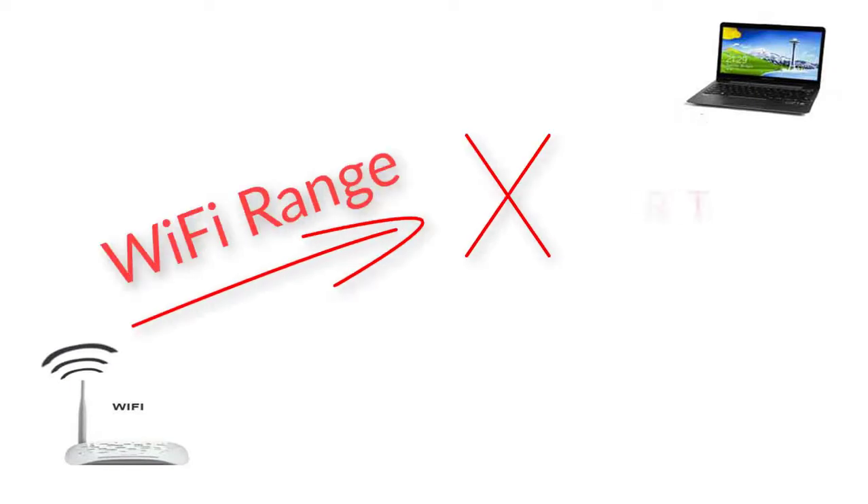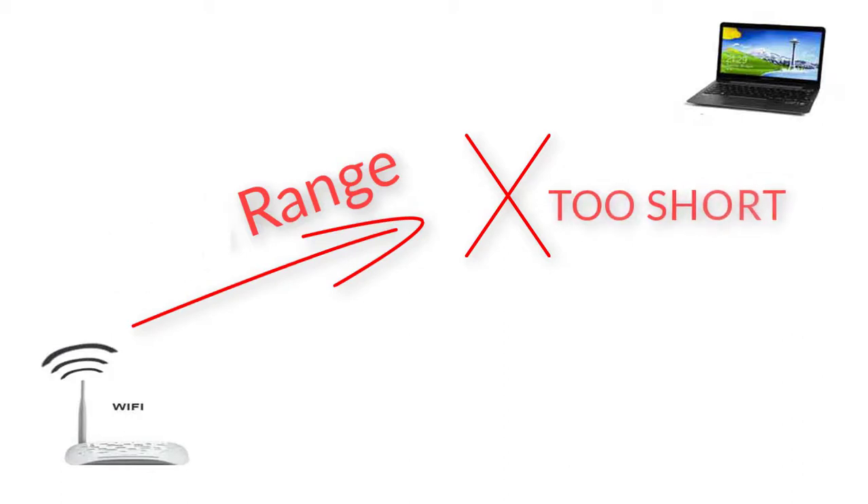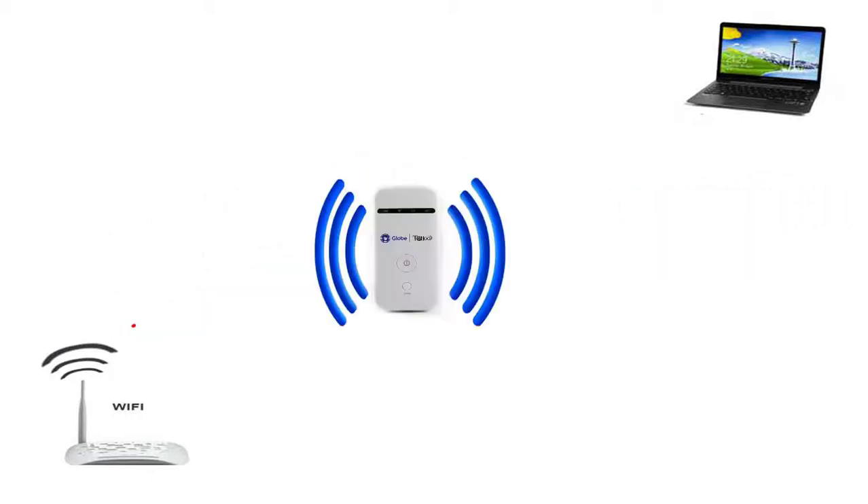An example here shows that the Wi-Fi is too far from your device. That means you can search the Wi-Fi name and it can't connect to it. So, in order to resolve that problem, you have to add or use a packet Wi-Fi to extend your range.